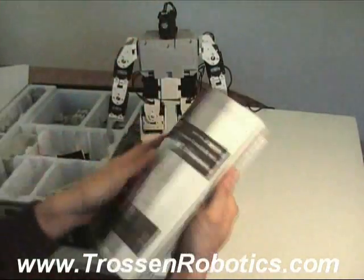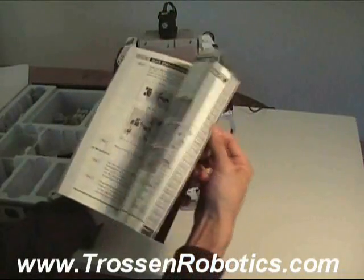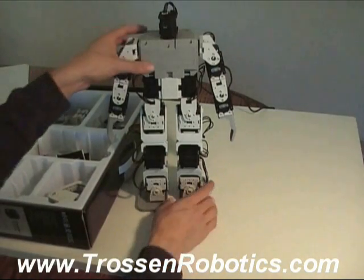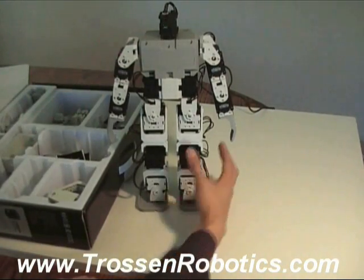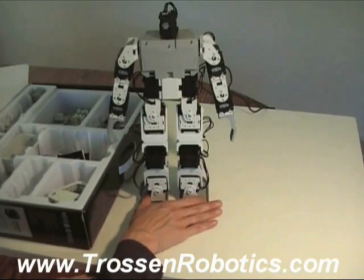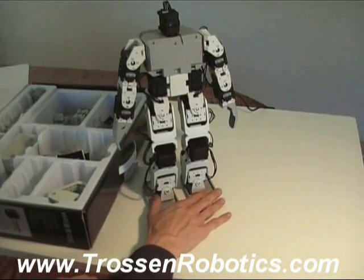It does have a bunch of sensors in the head as well. But mainly what I'm interested in with this kit — from the artist and animator standpoint — is the illusion of life. So I'll be showing you the software and how that works.